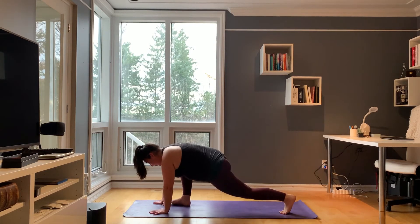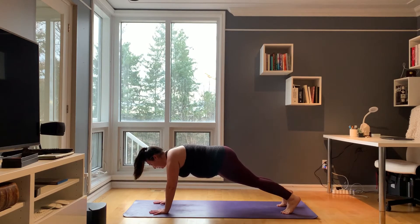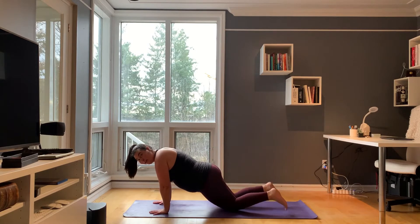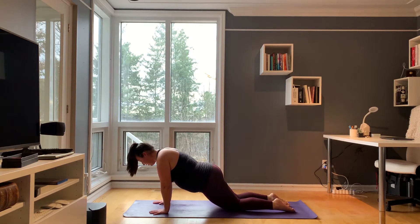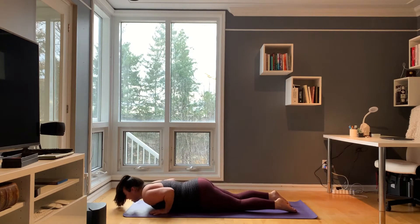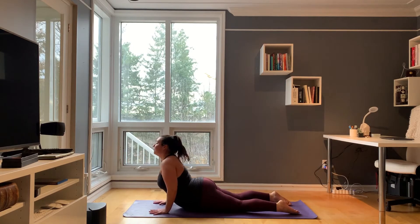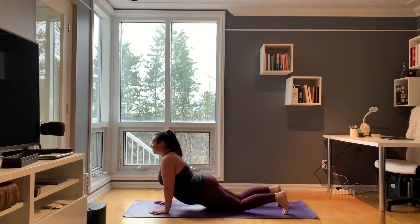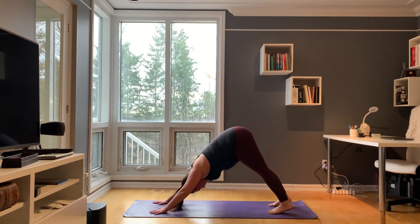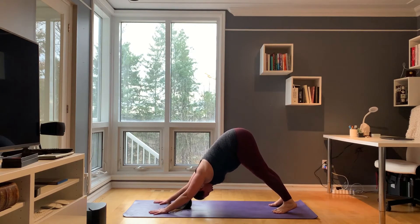Step back into high plank once more. Inhale. Exhale, tuck your toes and shoot your hips up and back — downward facing dog. Take one deep breath here. Exhale, ground into your mat.